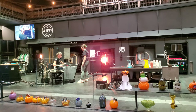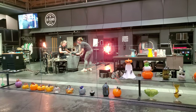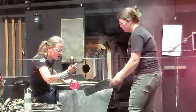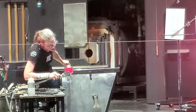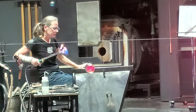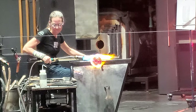They do week-long beginner classes, yeah, during different parts of the year. In the winter and in the summer they do intensive classes — you can sign up for a week-long or a two-week-long class. So if you've totally never touched glass before, you can sign up for a week and they're going to teach you all of the things you need to know to work on your own.